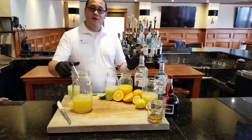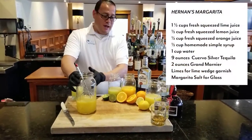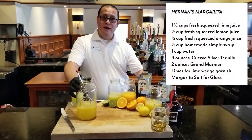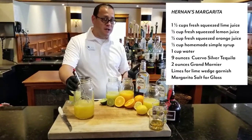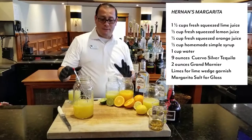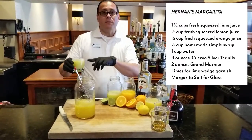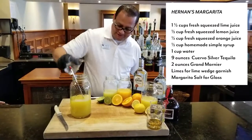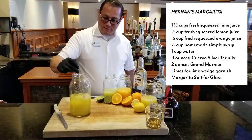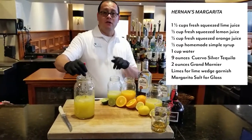As you can see here, I already have my half cup of orange juice, half cup of lemon juice, half cup of simple syrup — homemade simple syrup, I never get anything from outside, I make it myself. And I have a half cup of lime juice to finish it off.